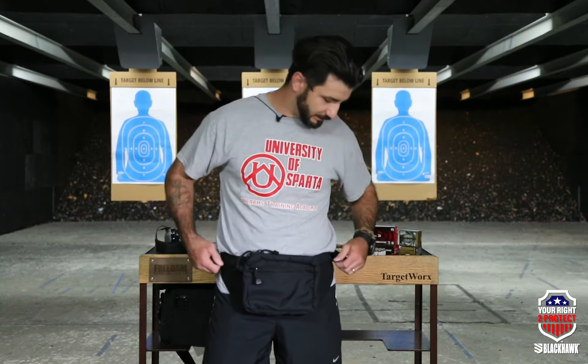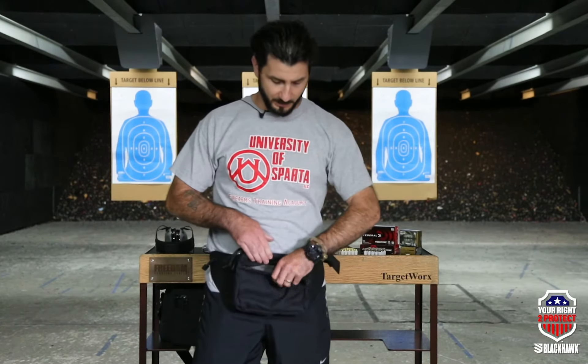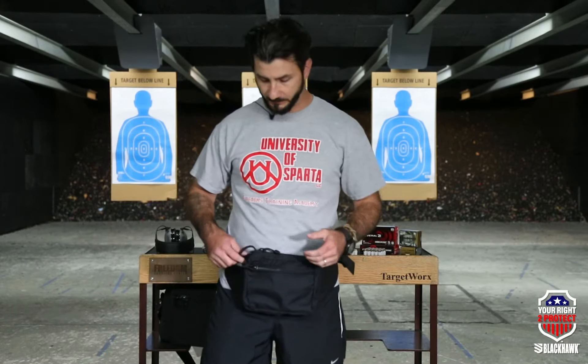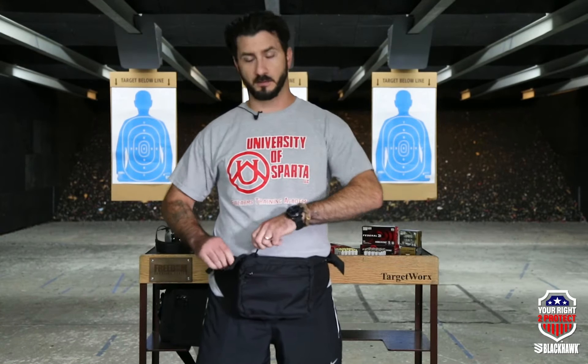It looks like any other tourist fanny pack — pretty plain Jane. It has side pockets for whatever you need, maybe your ID or some money, and a pocket up front for knickknacks.